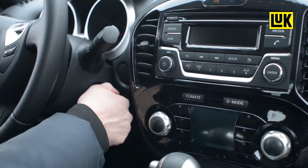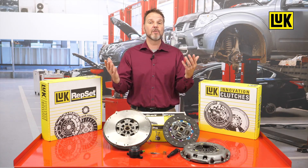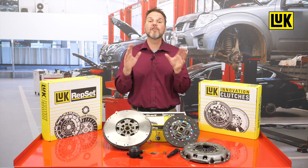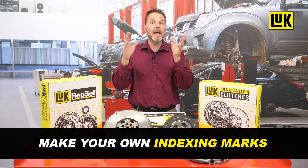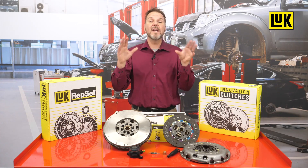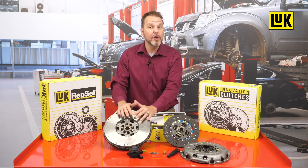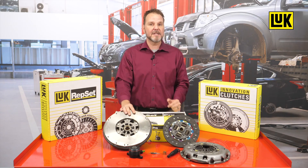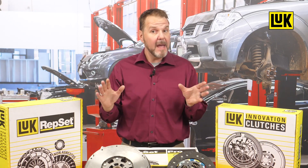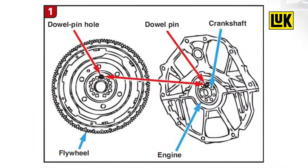When installed incorrectly, the vehicle may have a check engine light on, the engine will not rev past 2000 RPM, or the engine may not even start. When removing a dual mass flywheel from 2002 to 2012 Infiniti and Nissan vehicles, it is recommended to make your own indexing marks on the flywheel and crankshaft. When installing the new flywheel, transfer your marks from the old flywheel to the new flywheel to ease installation and ensure proper indexing.